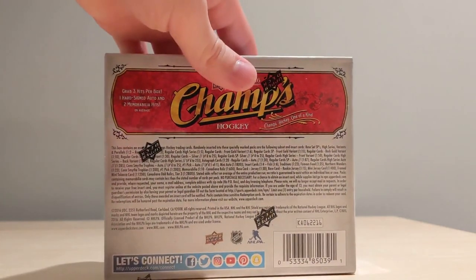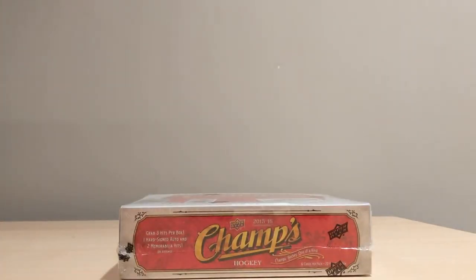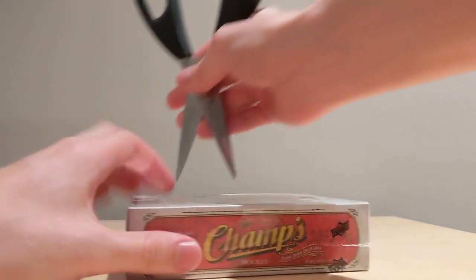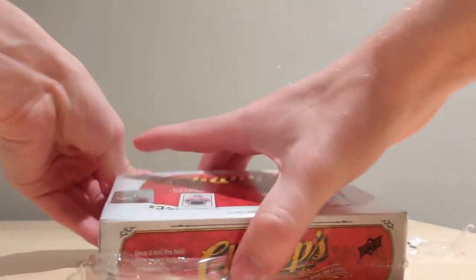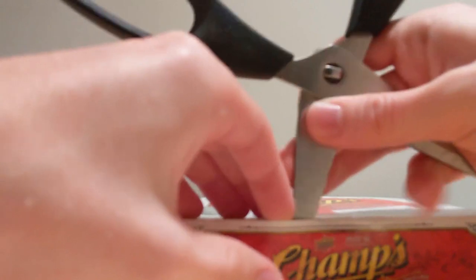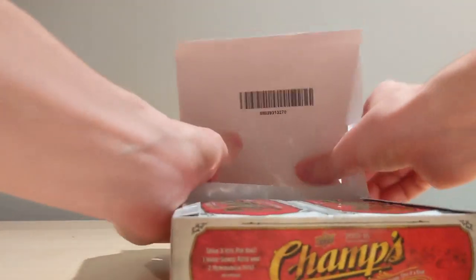There's tons of fun stuff to find — there's fish cards, there's crazy cards. We'll have to see what we get, and without further ado I'm just going to open it up and show you what I get inside a box of Champs. With this being the rookie year of McDavid, the one rookie card we really want is a Max Domi. All jokes aside, a McDavid would certainly be nice.